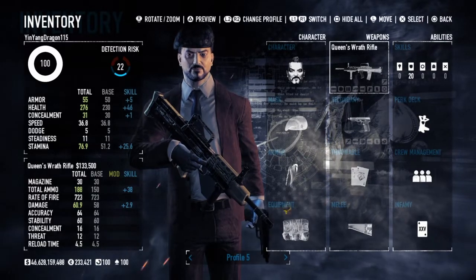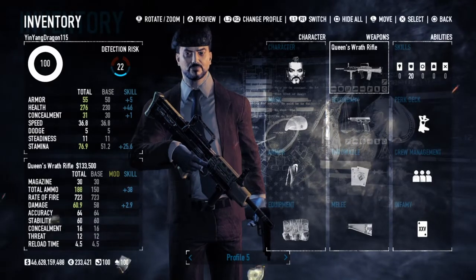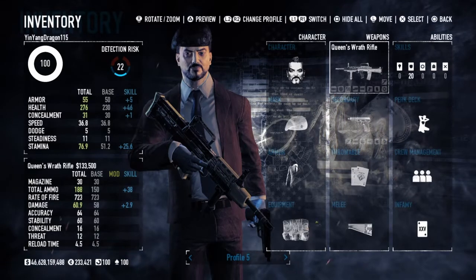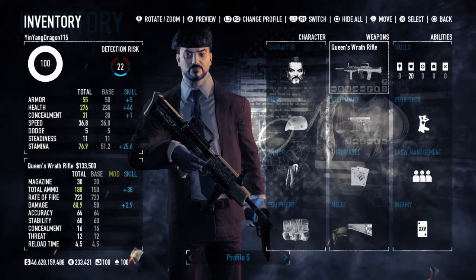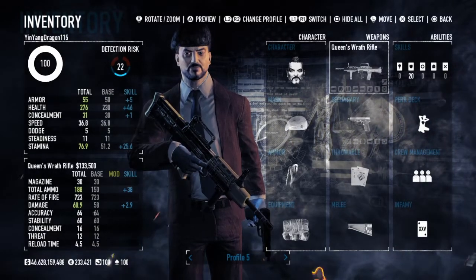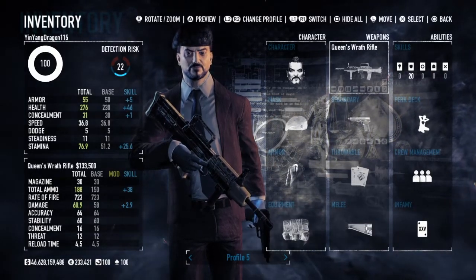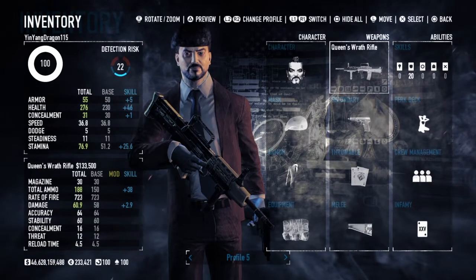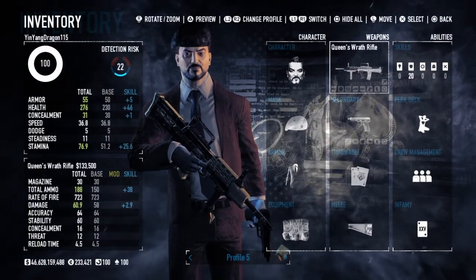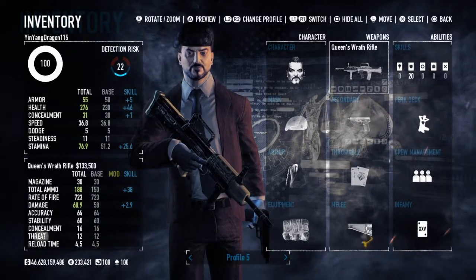The A2 variant came about as a result of a significant upgrade in the early 2000s by Heckler & Koch — you probably recognize that name from their famous weapon products and fine German engineering. It remained in service as of 2020 and probably still goes on. There is also an A3 variant, first issued in 2018 with several new improvements.